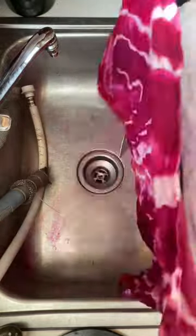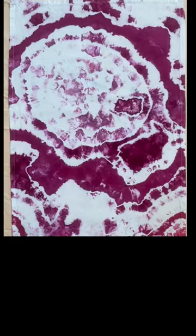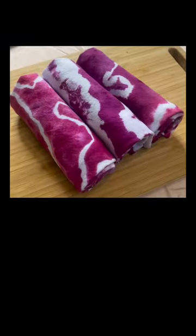And here you can see some nice dye splits, and here's how they turned out. They are now available on my website. Thanks for watching and hit follow for more tie-dye adventures.